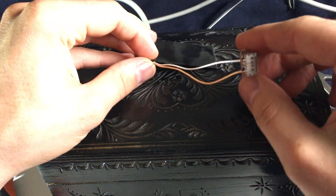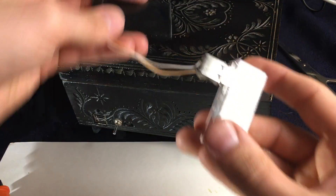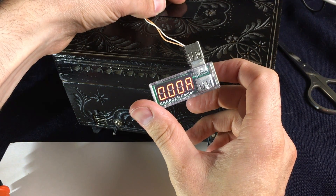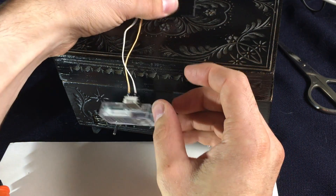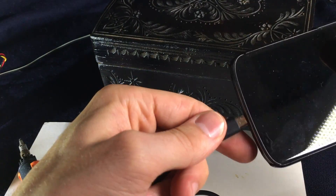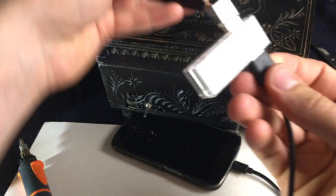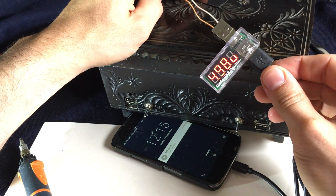I'll just plug in my power meter and you can see it's 5.2 volts, but no current yet because we didn't connect anything to it. We can change that — put this in there, the phone, place it inside, place the other thing inside. Align everything and beep — it's working.